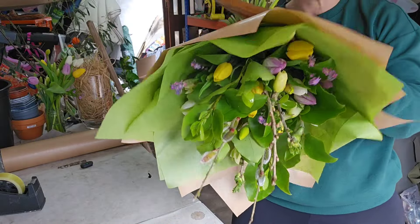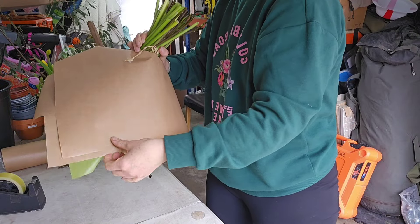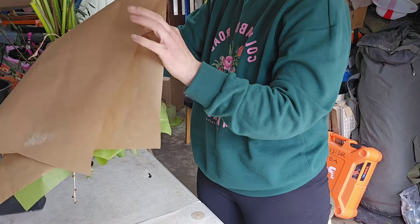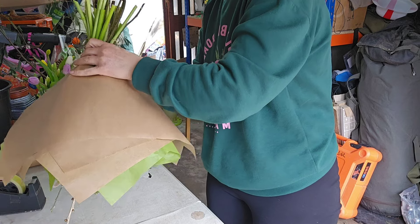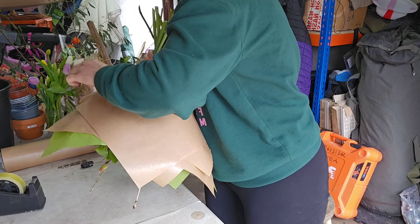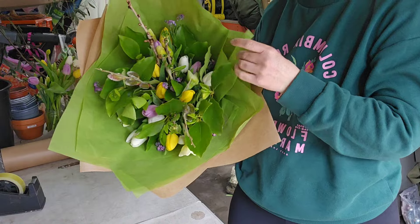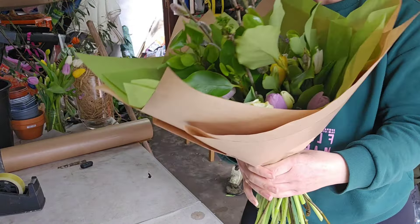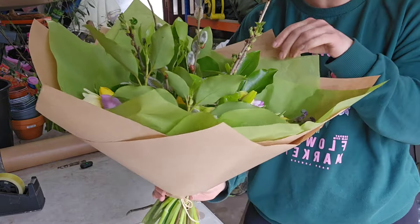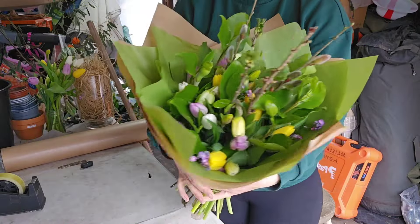Quarter turn again for the last piece. Check your peaks — I use a mirror so I can see what's going on around the back. Pull up any bits that are hanging down and that's your bouquet wrapped. You can pull it in at the bottom a little bit, and put some wrapping around the bottom — string, wool, or ribbon. I'm going to put some ribbon on this one.